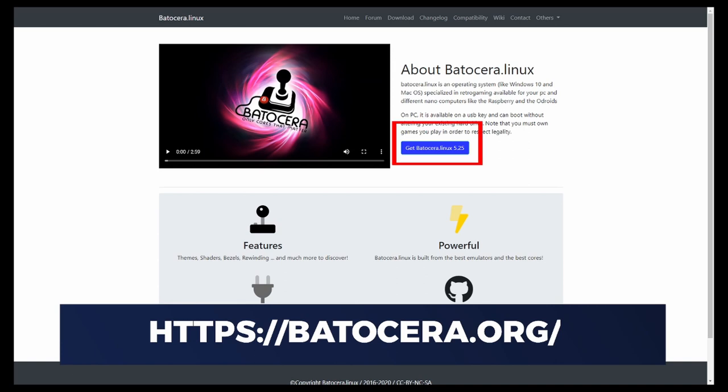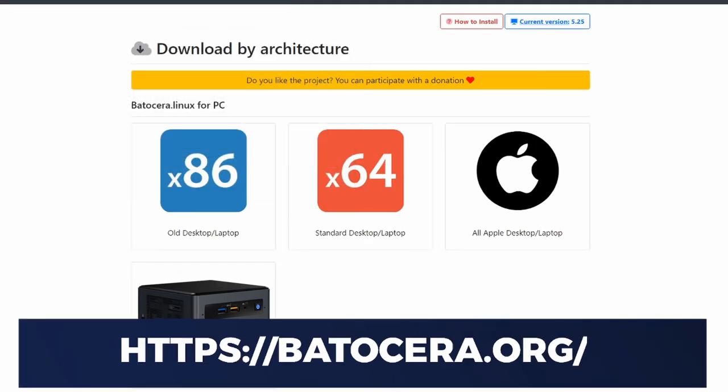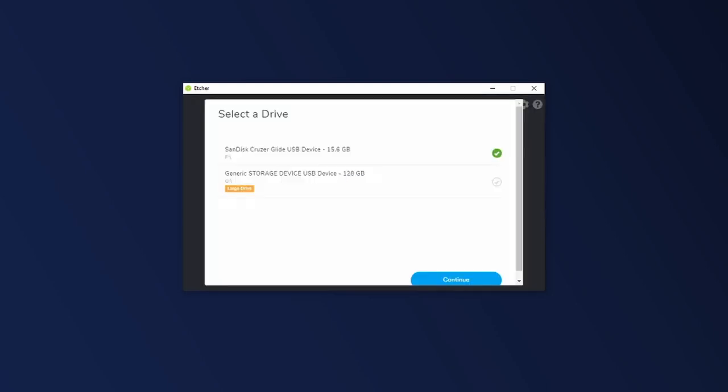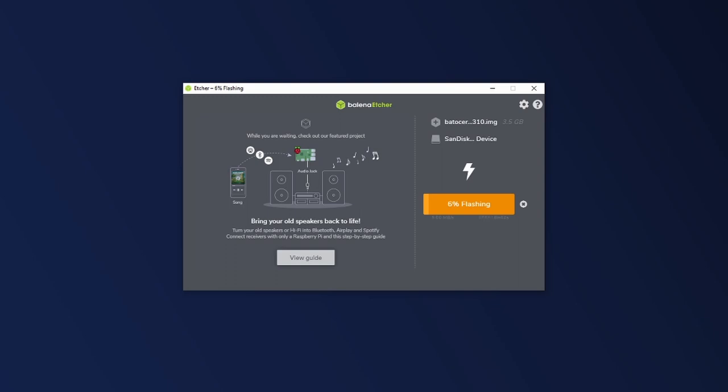I'm going to head over to Batocera.org and click the blue button to get Batocera Linux 5.25, choosing old desktop/laptop — which is what this thin client is. It has an x86 processor, so this is the right download. I'll save that and use Balena Etcher at balena.io/etcher. Once the image finishes downloading, I open Balena Etcher, select the image, then select the target USB — being very careful not to select the wrong drive, as it will completely overwrite everything on it. Back up any files you want to keep first. I'm selecting the SanDisk Cruzer Glide on drive F and flashing. It will take a few minutes, so just be patient.